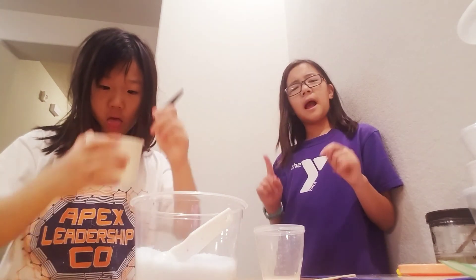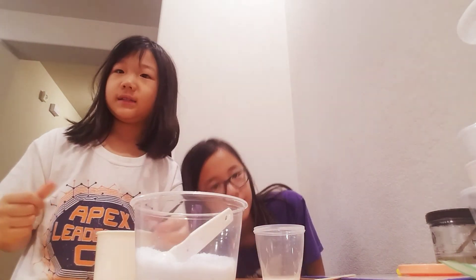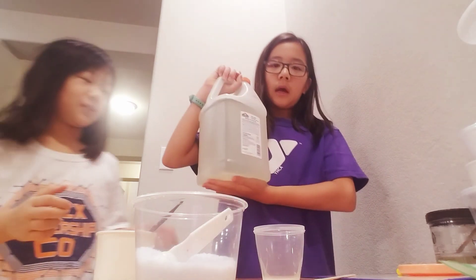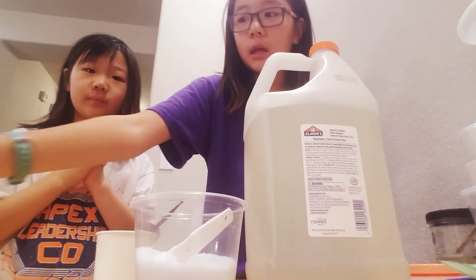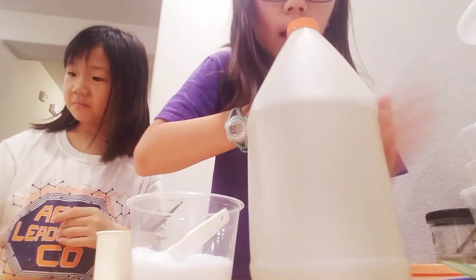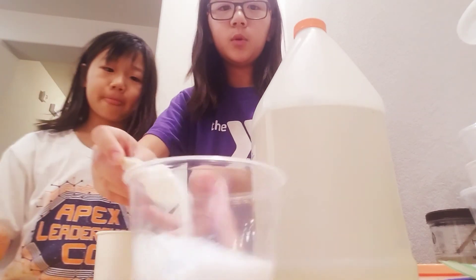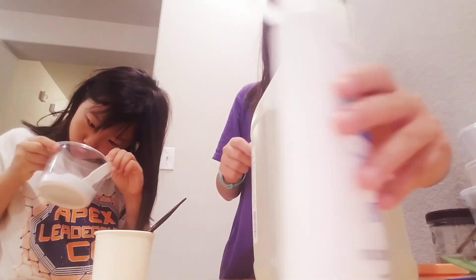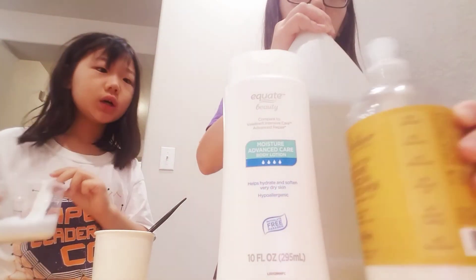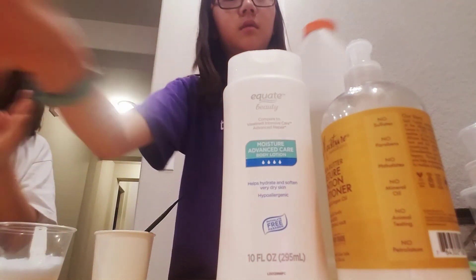We're actually running low on clear white glue, so we're just gonna be using clear glue. We have this gallon of clear glue — I think we already showed you guys this one in our video. Jaime is going to be using her snow; it's kind of purple because she dyed it.